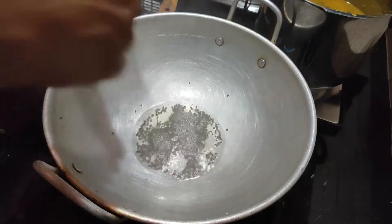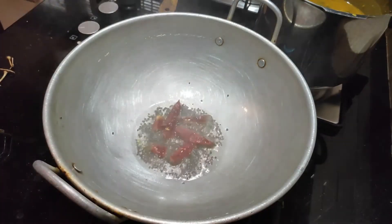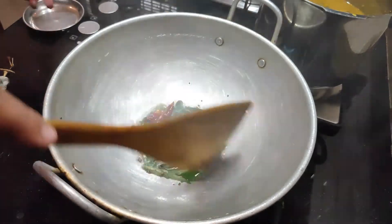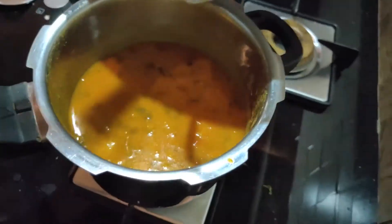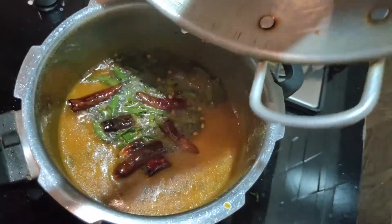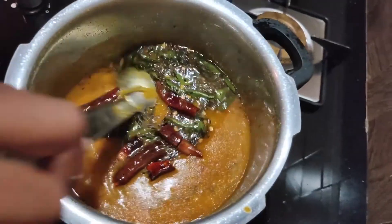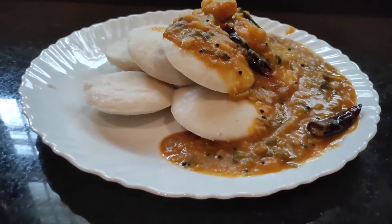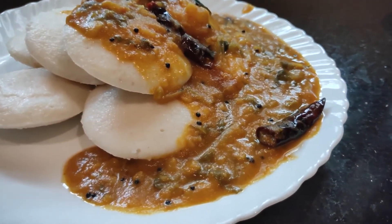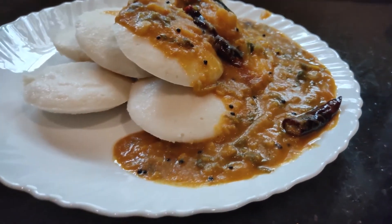I am going to dry it with the sambar. We are ready to dry it. If you have some sambar, try it with some sambar. Let's try everything in the comments.